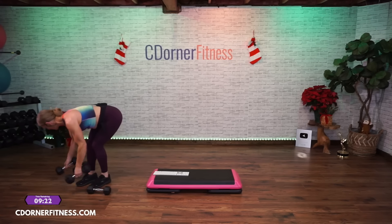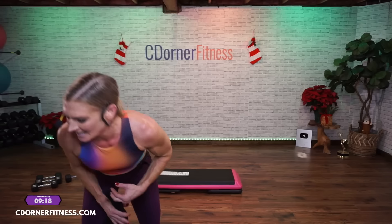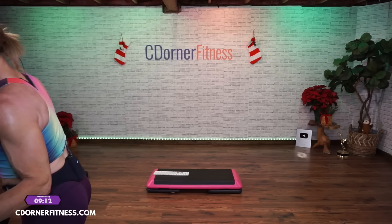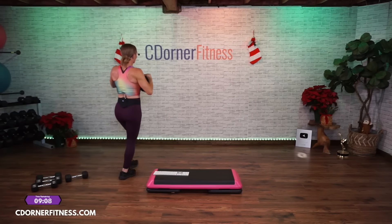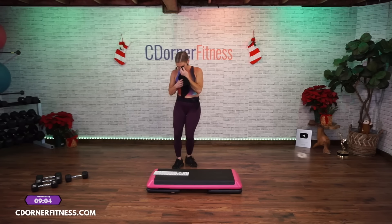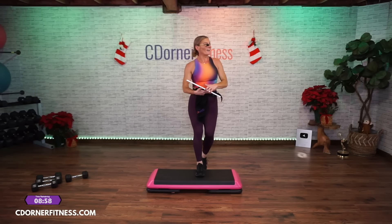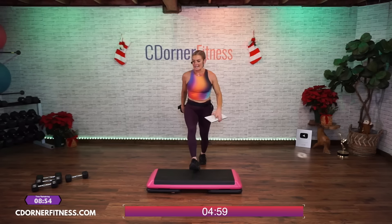Woo, that was a sweaty round. Quick drink — we're going back to the step. Oh yeah. Woo, breathing. Alright, when you're ready, let's drag. Drag and drag. All right. Stay with your drag — can we go from the top?